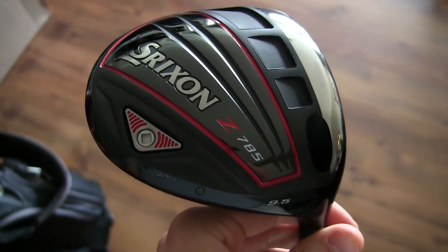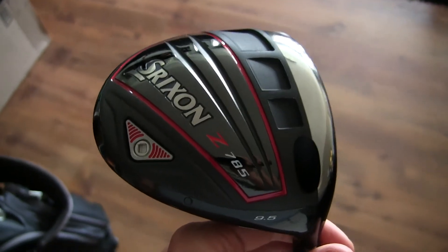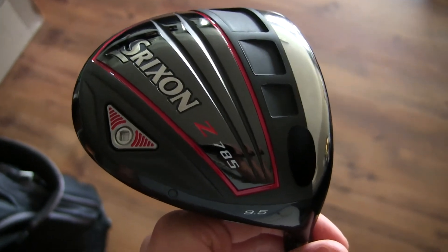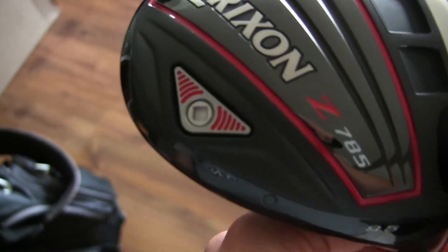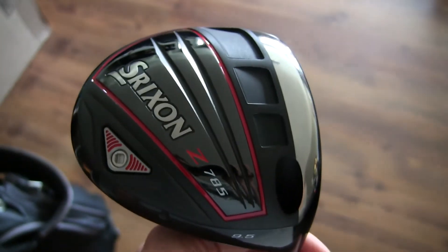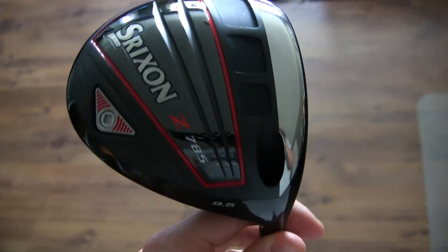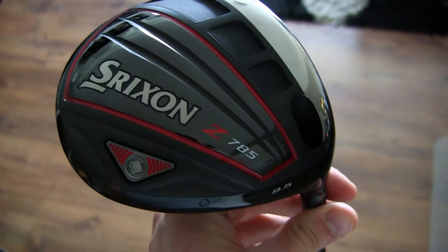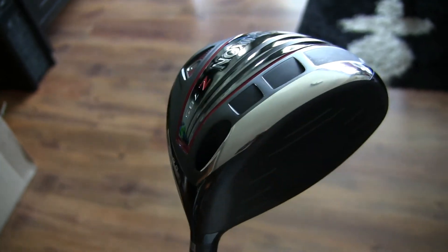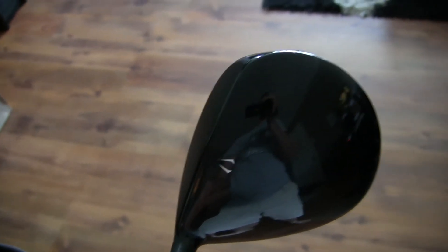For those of you using this club, you may notice the club head feels light in your swing — that was the case for me. So on the Srixon website I ordered a heavier weight: 12 grams versus the original 8 grams, a 4-gram difference. I tested it out at the range once installed and it feels much better. The heavier weight allows me to control the club better. Just have a look around at this club — it is absolutely classy and elegant.